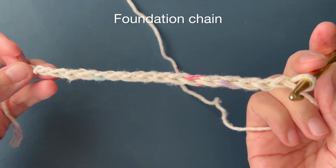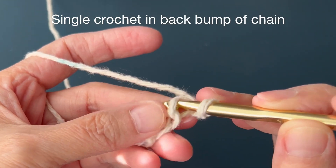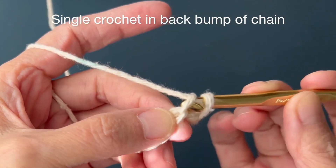Foundation Chain. Row 1: Skip the first chain, single crochet in the back bump of each chain.